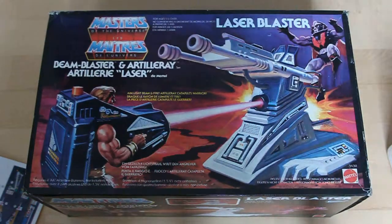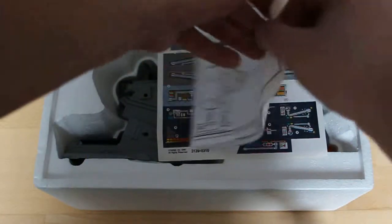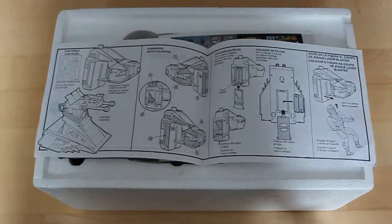Now let's have a look inside. The box itself includes a manual with instructions on how to attach the included stickers on the various parts of the Beam Blaster battle pack and artillery launcher.